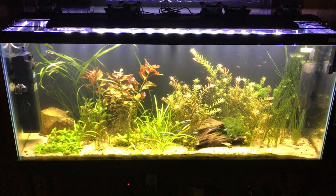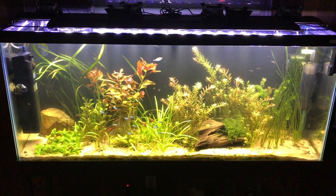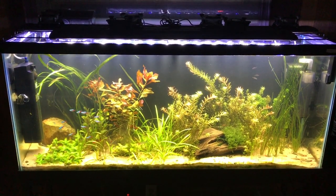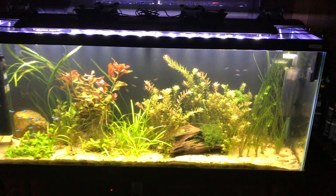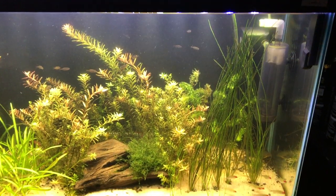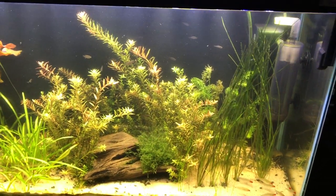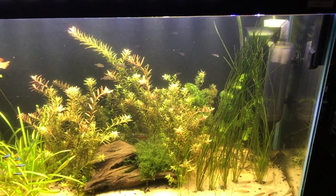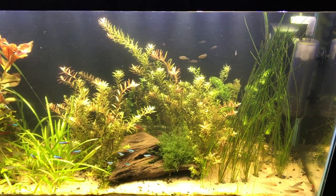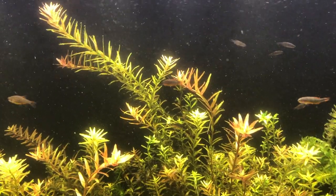Hello everybody and welcome to Mr. Oz's fish room. I just wanted to do an update today on my 55-gallon planted aquarium. It's looking better and still need to clean it, but before the lights turn off — since it's summertime and turning off earlier to keep things cool — I figured I'd just do a little video here.